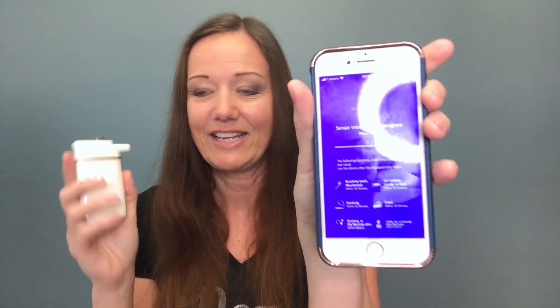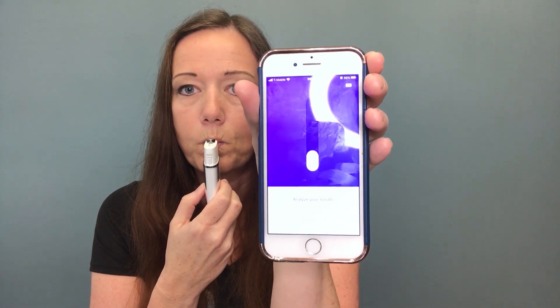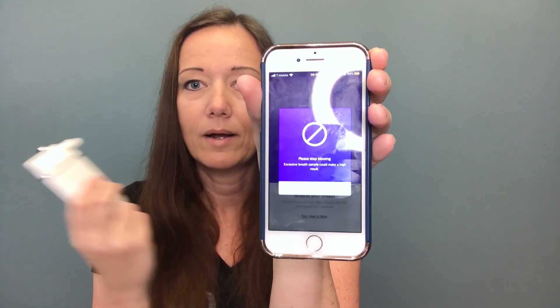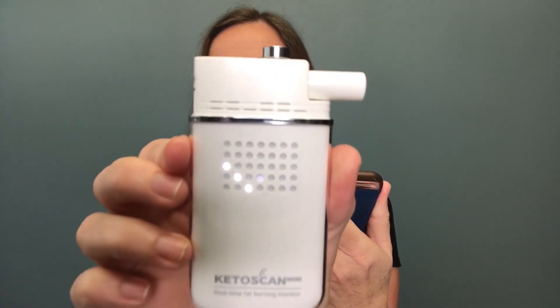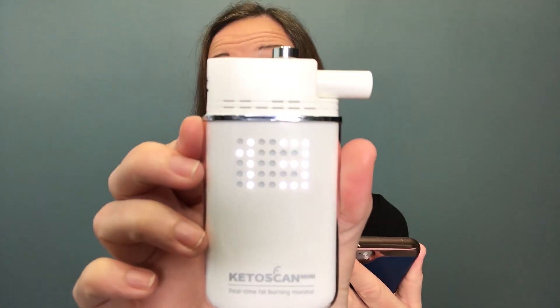Okay, I've got my little check mark saying everything is good, and it is going to test it. Right now it is showing 13, and there's what it looks like on the app. It shows 13, and this says you're in an optimal level of ketosis. My approximate body fat burn rate is seven grams per hour.